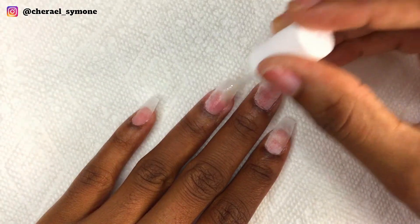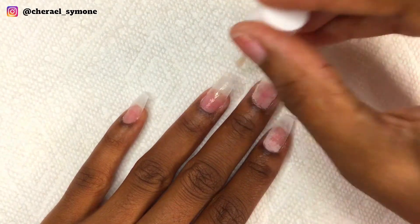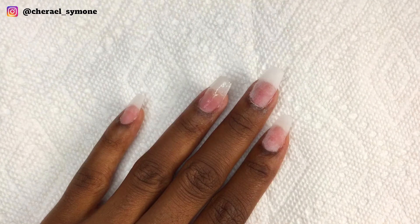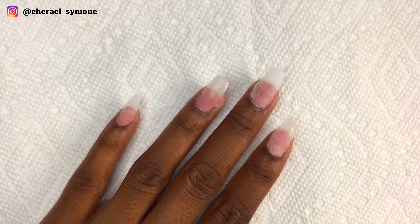Now I place activator on the nails that are going to be my clear nails so that they remain clear — or as clear as the powder can get — and to decrease the amount of bubbles in the nail. Then I wait for it to dry.